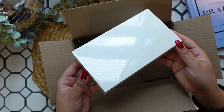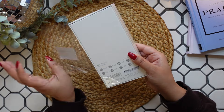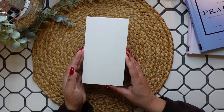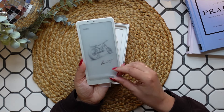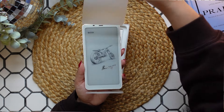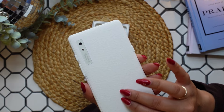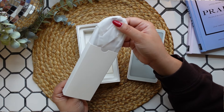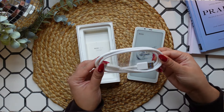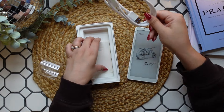Let's get started. In the rest of the box, we just have a charging cord and that's really it.